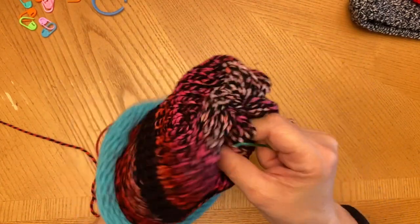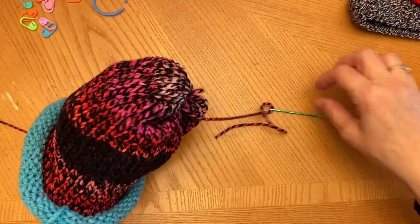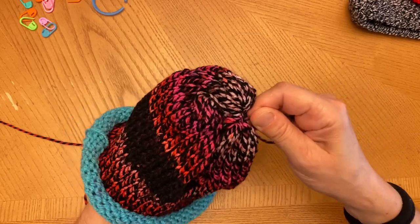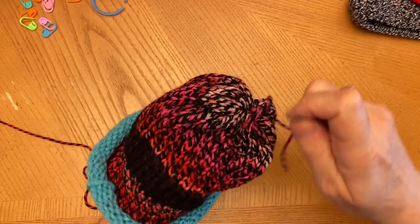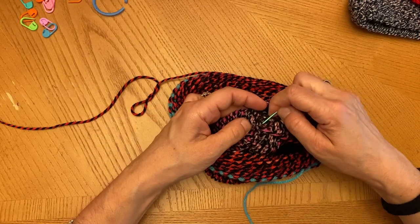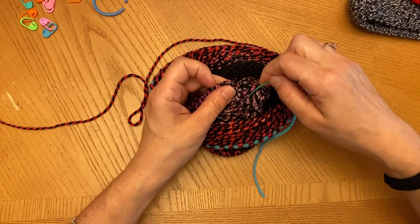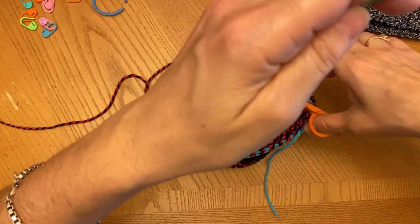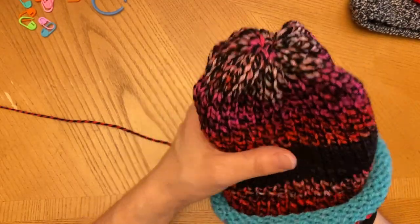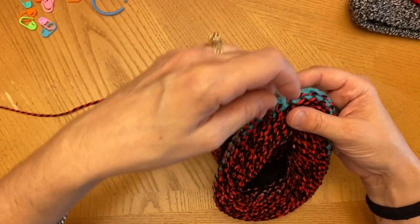That looks pretty good. I'll just do it a few more times to make sure nothing opens up. You can actually see the hat now really starting to take some sort of shape. Just put this underneath and weave it in so it's not showing anywhere. We cinched the end — you can see that looks really cute. Now on the opposite end where the waste yarn is, I'm just going to pull this slightly and pull this in slightly, then get the crochet hook.